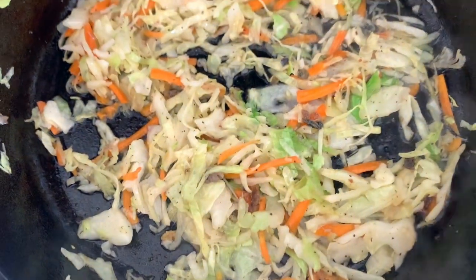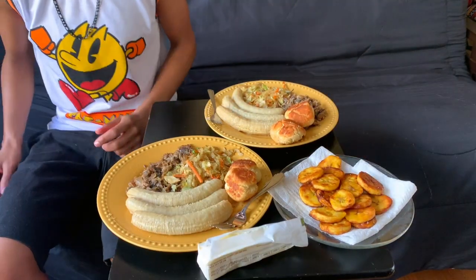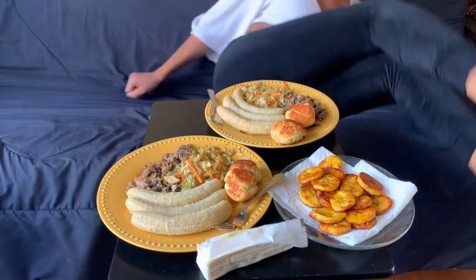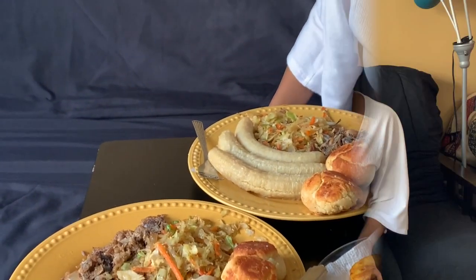Usually we would have this meal with callaloo — it's similar to American greens. But I don't know where to find them. Hi guys, what's up! I'm Sade, I'm Chilly. Welcome back to another episode of Chilly Sade. This is basically our breakfast today — more like a brunch. It's a Jamaican style brunch.